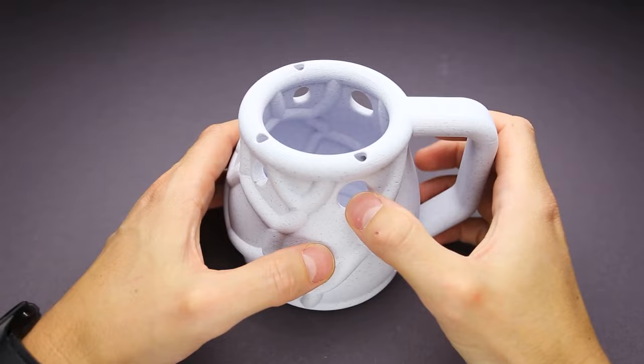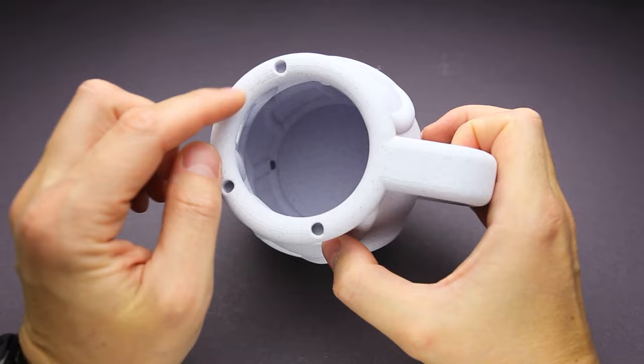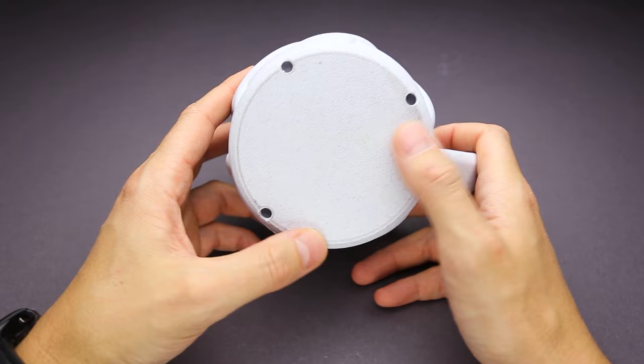But if you take a closer look at the cup, you will find that there are holes on the top part of the cup, a tiny hole inside of the cup, and three more holes on the bottom part of the cup. There is also a tiny hole on the handle. So what you have to do is block some of these holes and sip the water through one of them.